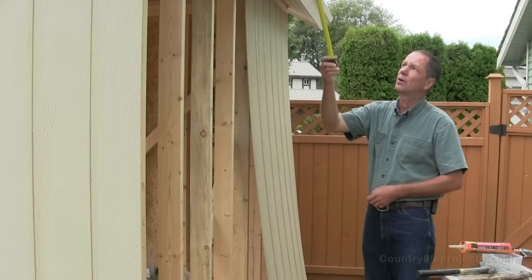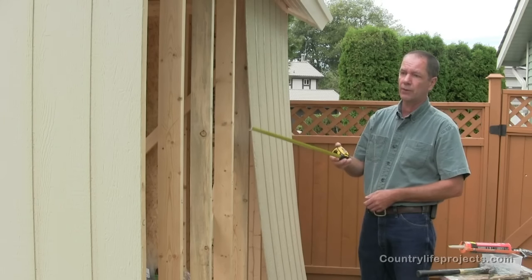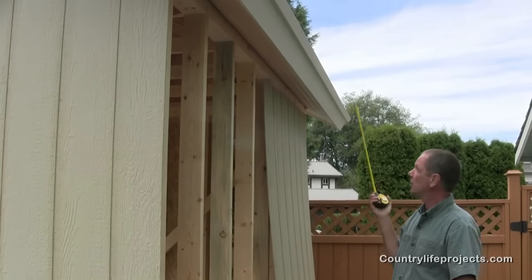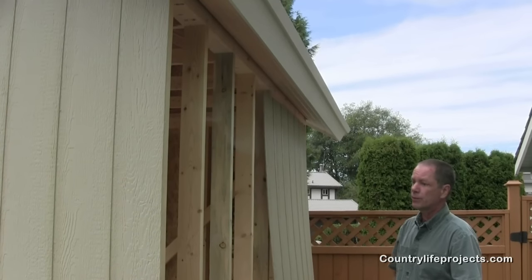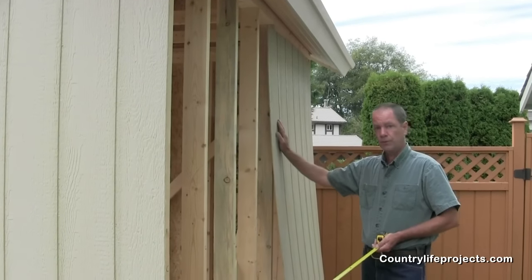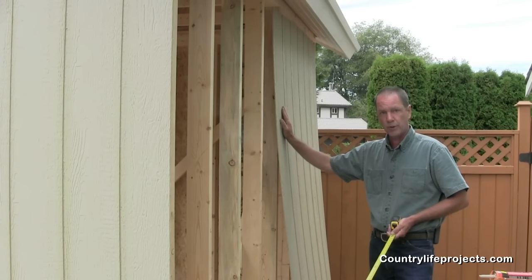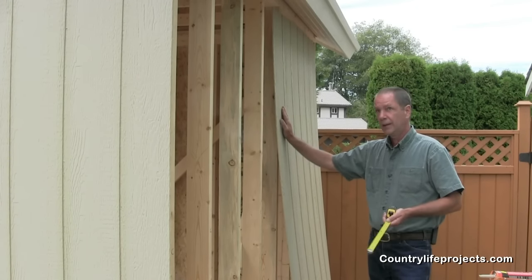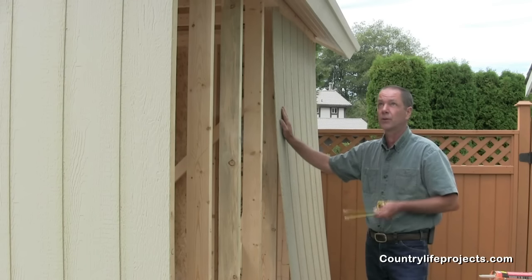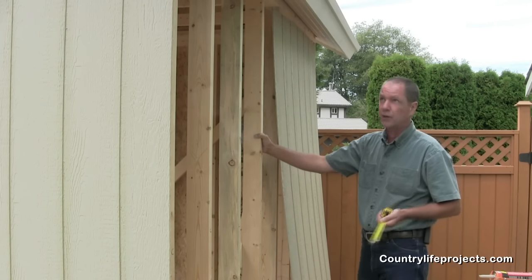We have finished all our trim and all our soffit material. We have our SmartSide panels on the front and back of the shed. The blocking has all been removed all the way around the perimeter of the roof. At this point, you can go ahead and do your roof, or as we're going to do, we're going to finish our SmartSide panels first. The weather's pretty good so we're not too worried about rain. However, if you are concerned about the weather, either tarp off the roof or do the roof first. As long as you have your bracing still on the inside of your shed, you'll be fine.